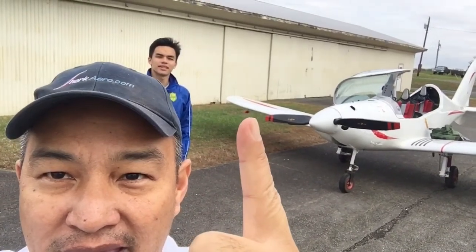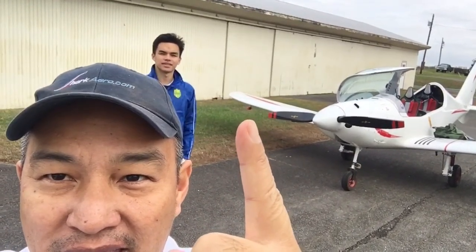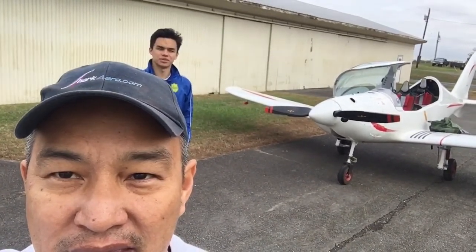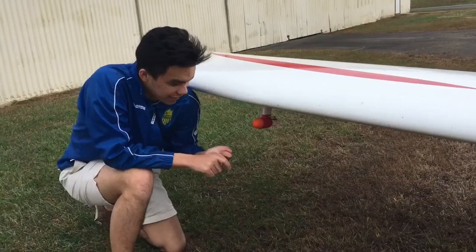It's right there. So yeah, we're going to do a little pattern and then land and check if it's still there. Looks pretty good, but can't be too sure. I think it's pretty safe.